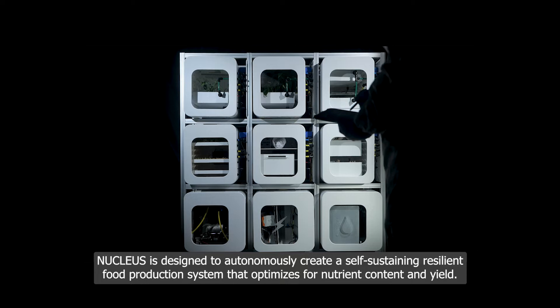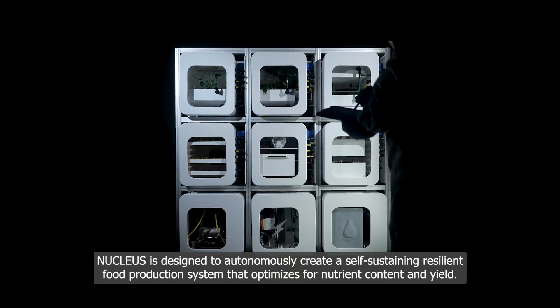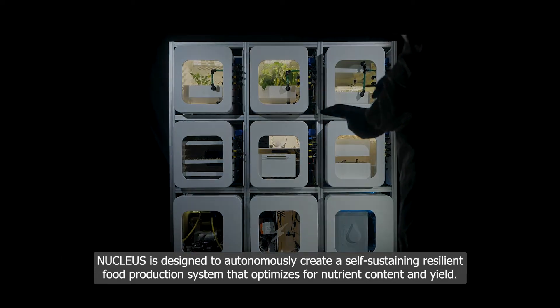Nucleus is designed to autonomously create a self-sustaining, resilient food production system that optimizes for nutrient content and yield.